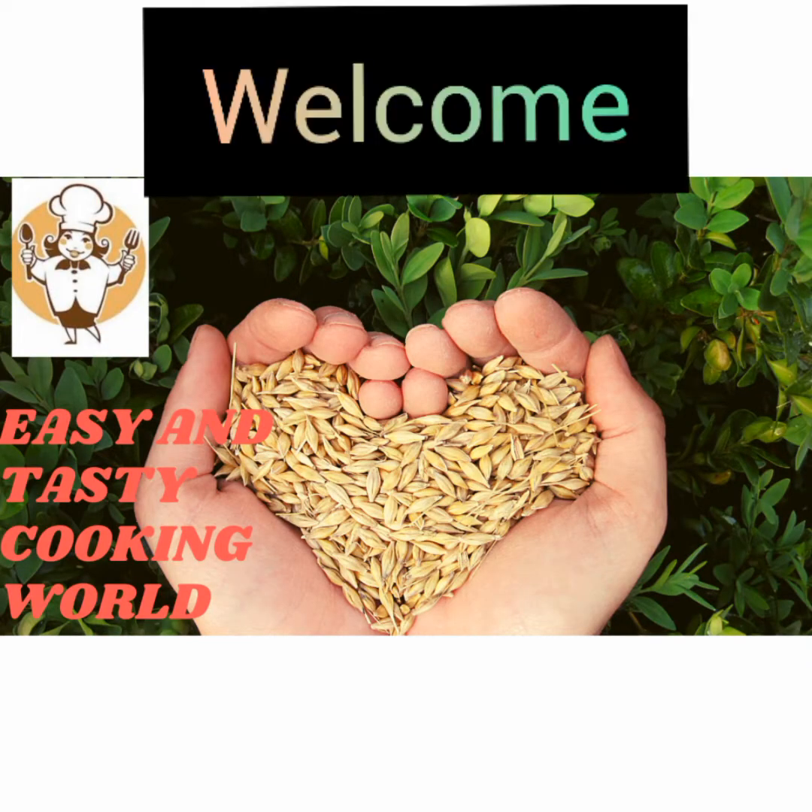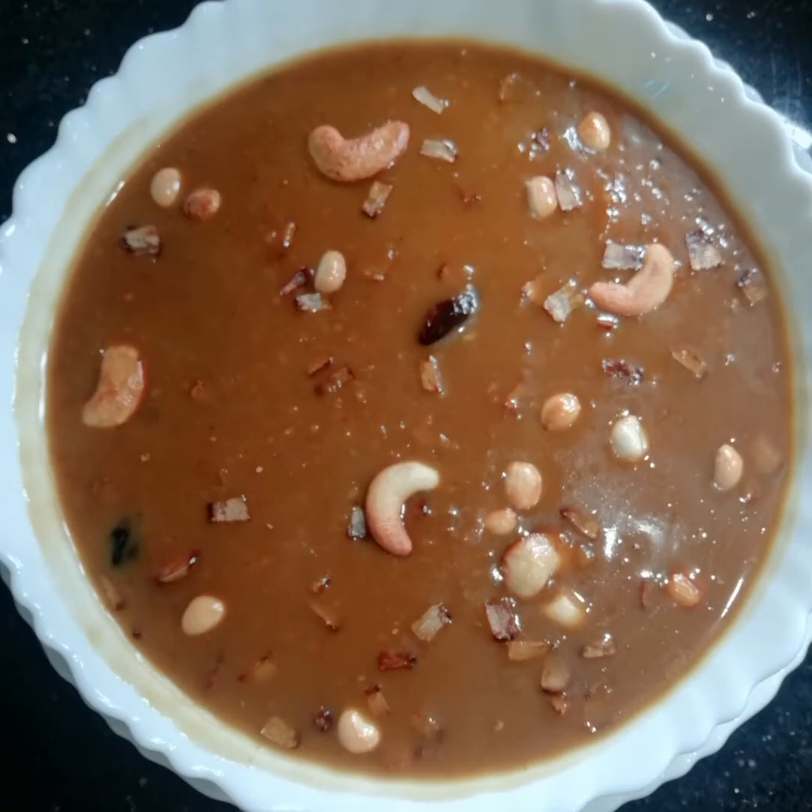Hi friends, welcome to easy and tasty cooking. I am ready to cook a suji godam.